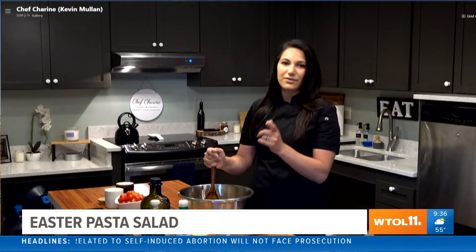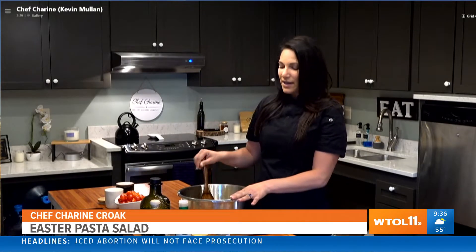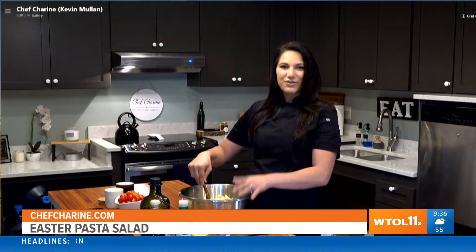This is my number one pasta salad requested by clients. I've been making this for a lot of Easters, and it's really good for any barbecues. If you have ribs on the grill, throw this in the refrigerator in the morning and it's ready to go. Make it easy for yourself.